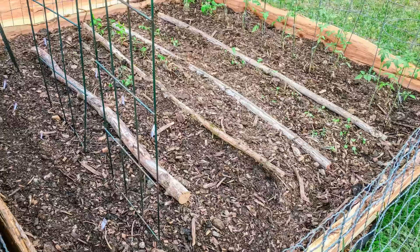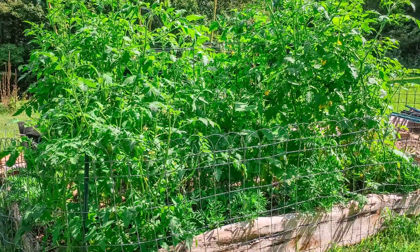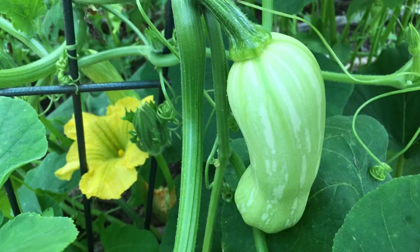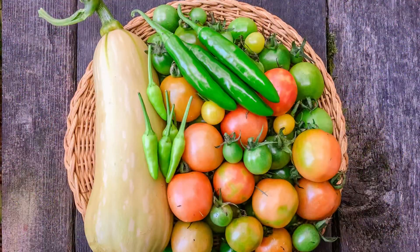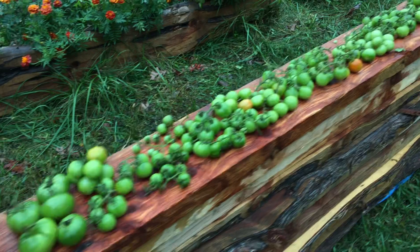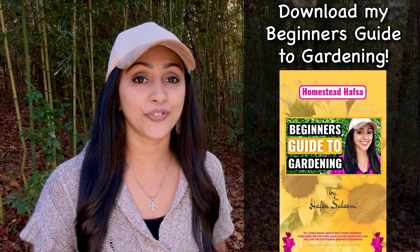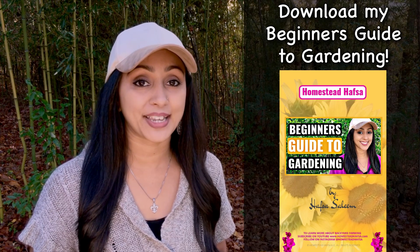We were able to turn this into this, and we grew squash, peas, peppers, cucumbers, and a lot of tomatoes. If you are a new homesteader and you're interested in learning more about backyard farming, click on the subscribe link below to see all of our future videos on how to grow your own food as well as how to get started with backyard chickens.